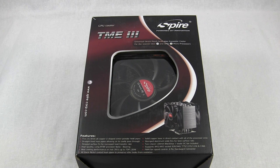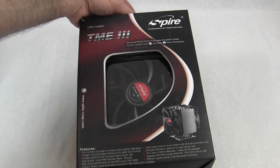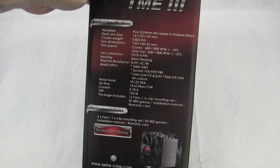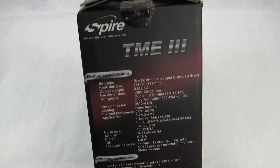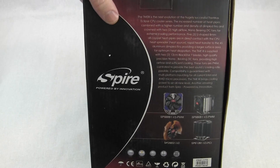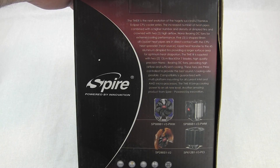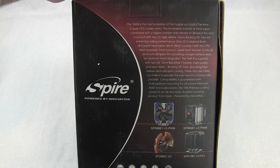On the outside of the box, we have just the logo and a picture of one of the 120mm fans. There's a section on the features, but I'll get to that as we take a closer look when we open the box. We have that on the front, a nice handle on the top, but it does have some heft — it's a pretty solid package. Product specifications are on the side of the packaging, and there's discussion on the next evolution of this Thermax Eclipse CPU cooler series.